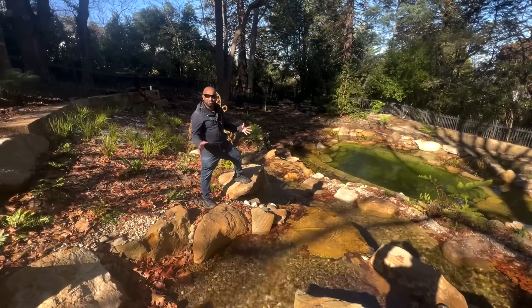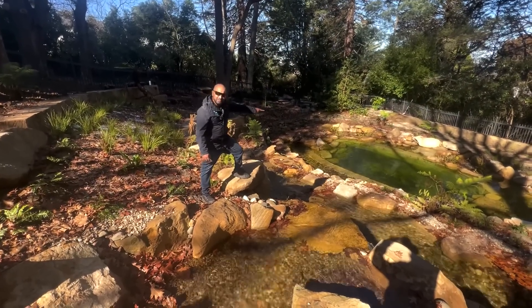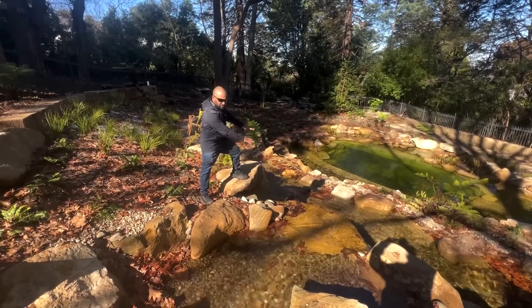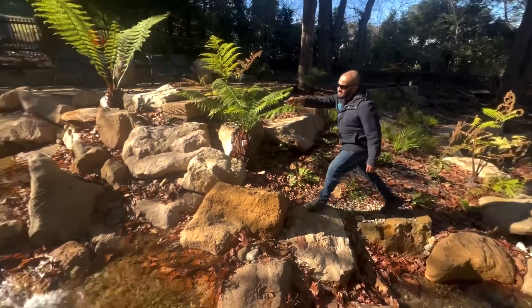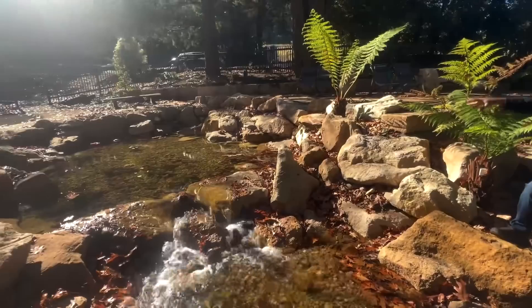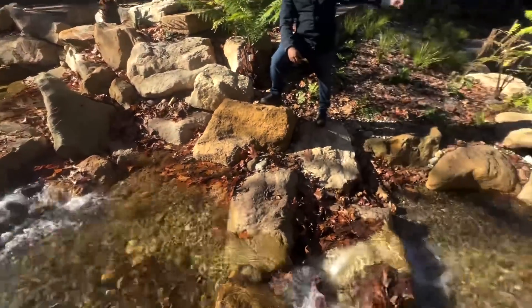So there are three components in this rock pool. We've got the swimming zone there at the bottom, and then we've got the stream coming up into your wetland zone. So this is the third zone — wetland, stream, and swim zone.